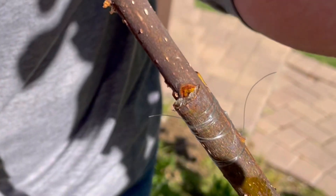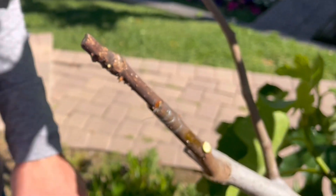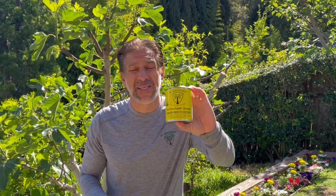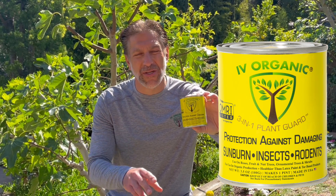We're going to leave this now open. We're going to protect the grafts using the Ivory Organics 3-in-1 Plant Guard — protection from damaging summer sunburn, insects, and rodents. What we're going to do is protect the grafting wounds and all of that grafting area that is now exposed — not just to the elements, but also to beetles, termites, and disease.